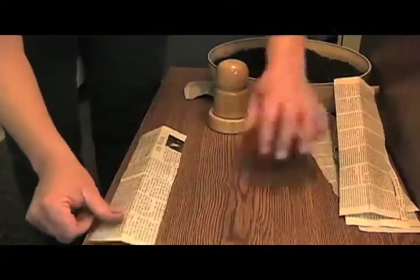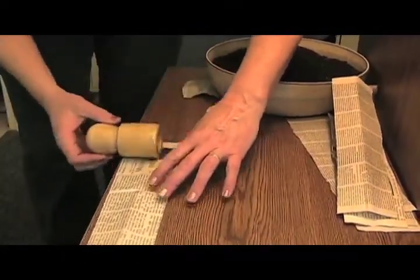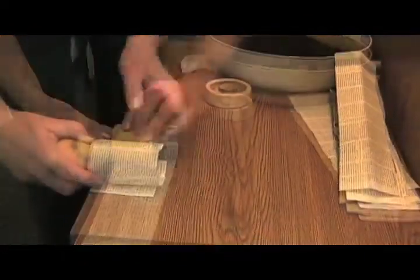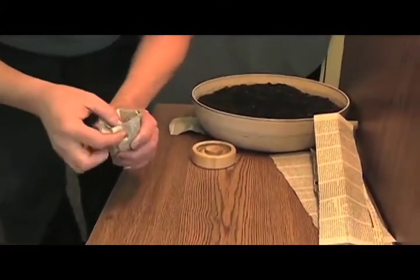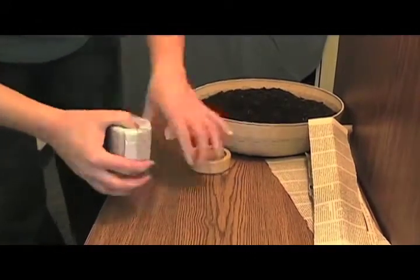Once her strip is cut, Penny rolls the paper tightly, tucks in the edges, and presses the pot maker into its base.